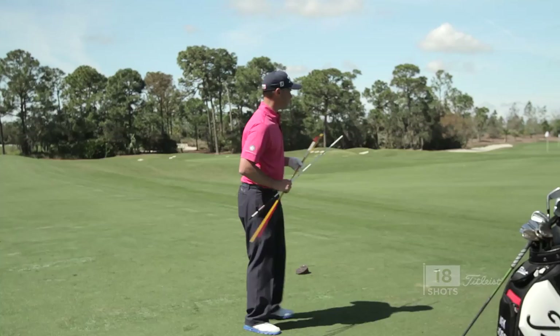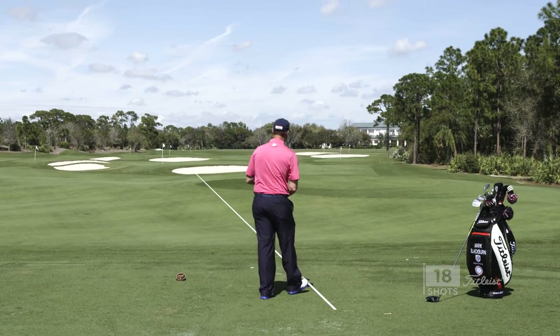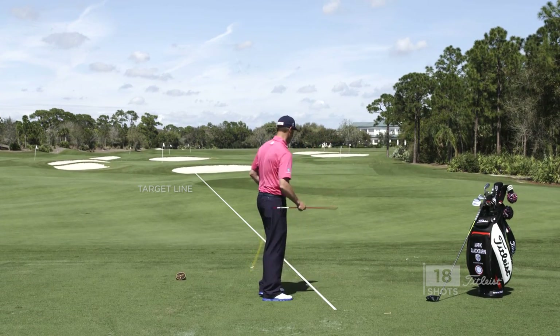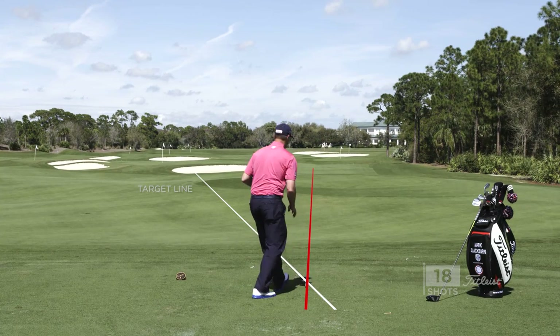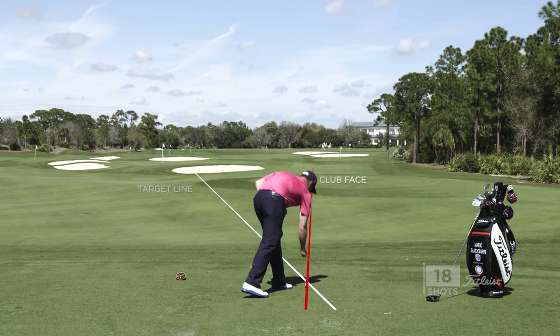Pretty simple visual here. This is our target line. The red represents the club face. The red has to be a little bit right of the target, and then the path right at that.